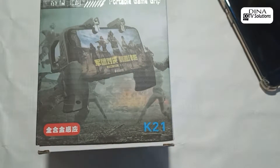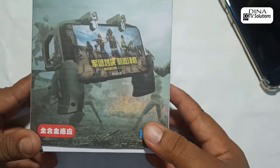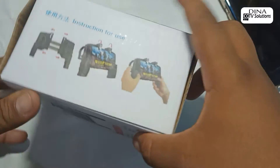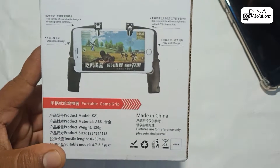First, we see the box is nicely detailed. On the right side of the box, instructions to use are mentioned. At the back of the box, the model, make, weight, and further details are mentioned.